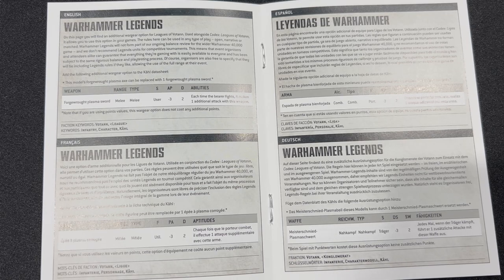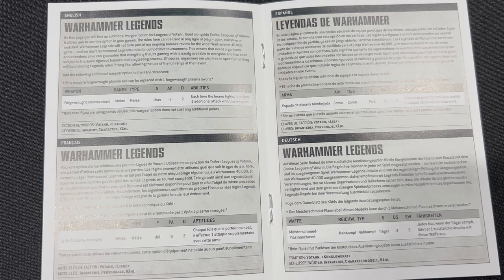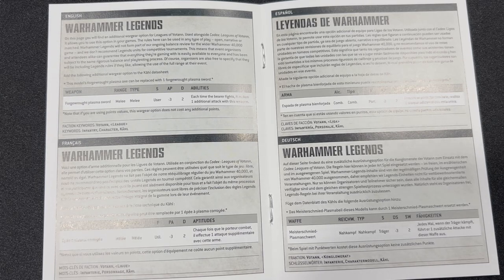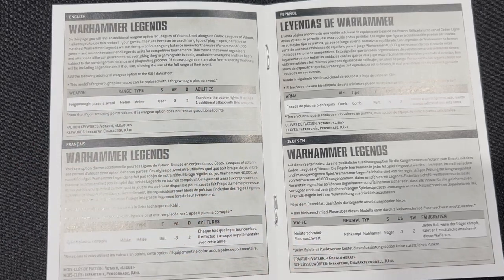Add the following to a Karl's datasheet: this model's Forgerot plasma axe can be replaced with one Forgerot plasma sword. Note that if you are using points values, this warrior does not cost any additional points. Okay, that's good to know.